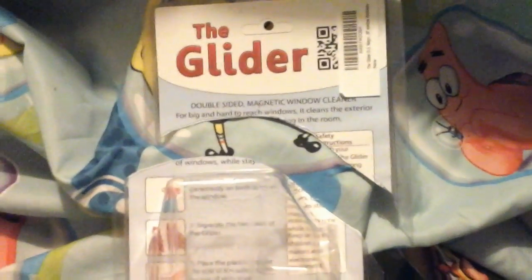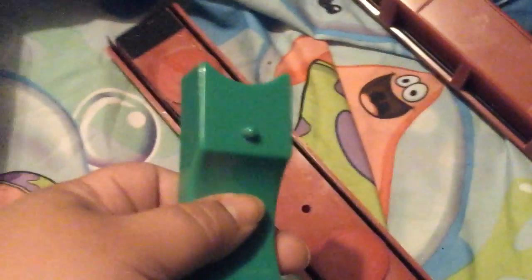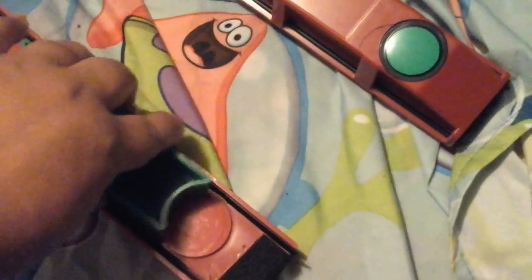This is my review for the Glider double-sided magnet window cleaner. Do not put this together after taking it apart — I just got my finger smashed. It's very magnetic. You put one on one side and one on the other, and oh, did you see that? It just snaps together like that.